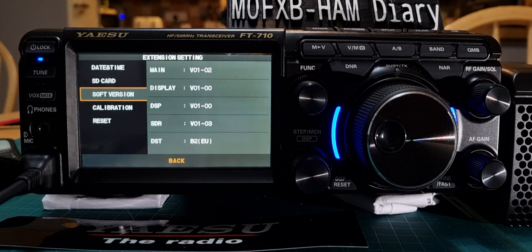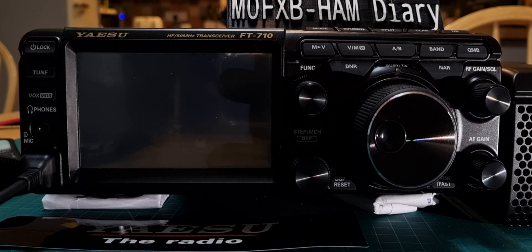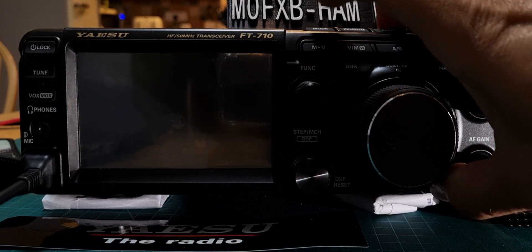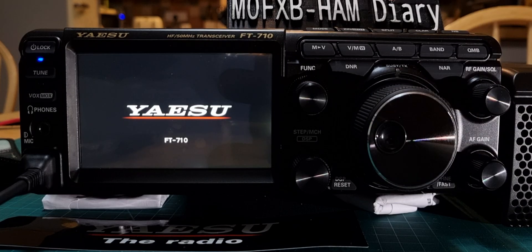We don't actually want that — we want it to say C2 UK. So all we do is turn it off, hold fast and mode, turn it on, and as soon as it comes on let go of everything.